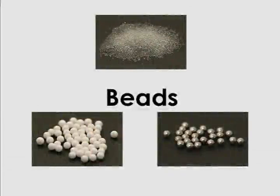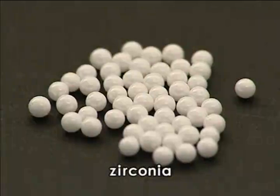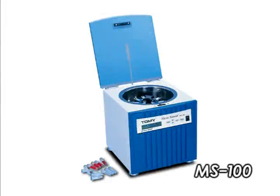This 3D motion allows beads to give a stronger impact on cells or tissues and disrupt them more effectively. We offer various types of beads for the MicroSmash MS100, made from glass, zirconia, and stainless steel, in different sizes to meet your specific application needs.